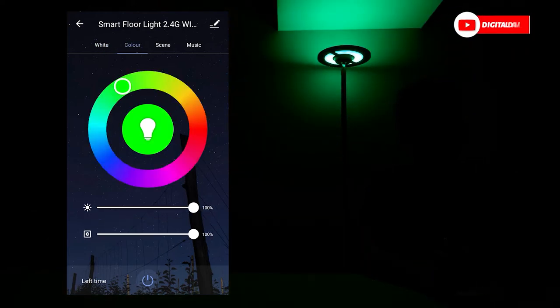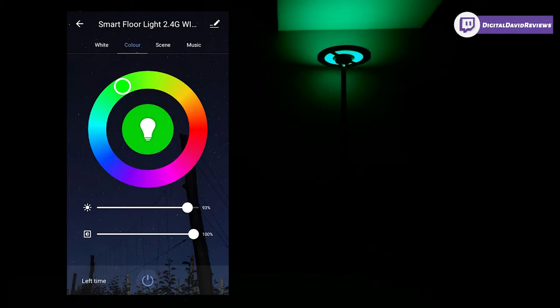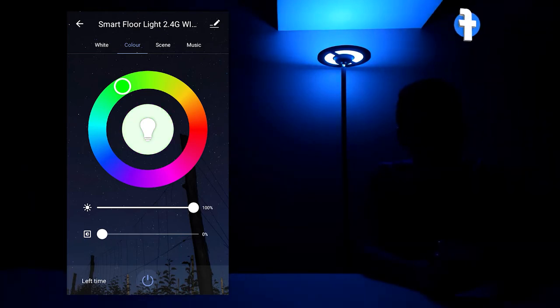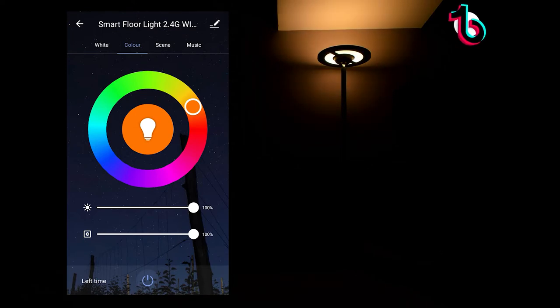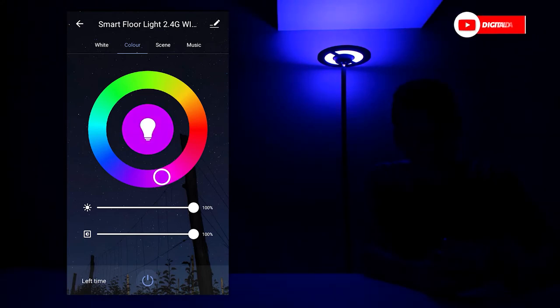In the color tab, you can choose whatever color you want and adjust the brightness again, all the way down to around 51% or back up to 100%. You can also adjust the saturation — pulling it down to 0% makes the color less vibrant, and back up to 100% brings it all the way back. There are a ton of color variations since you can tweak so much. Sliding around the color wheel shows many different combinations depending on your mood. The app is very responsive and really easy to use.